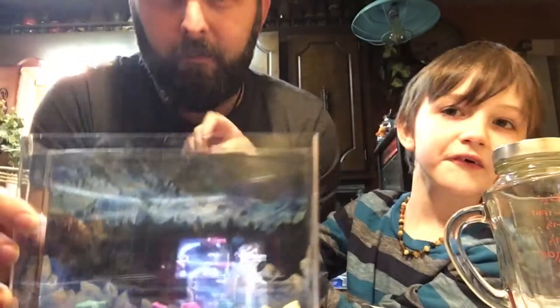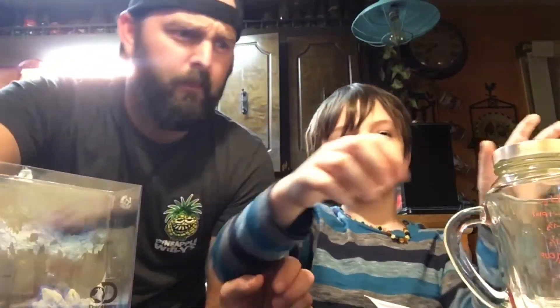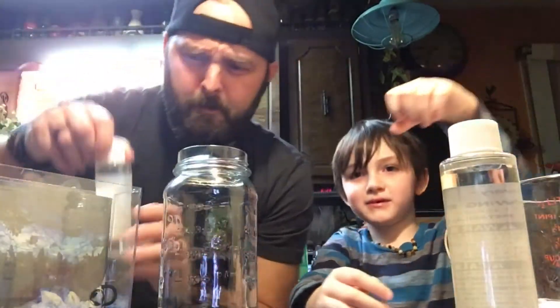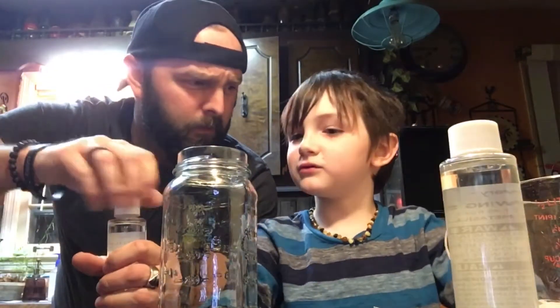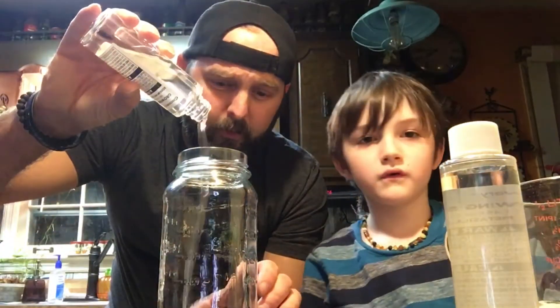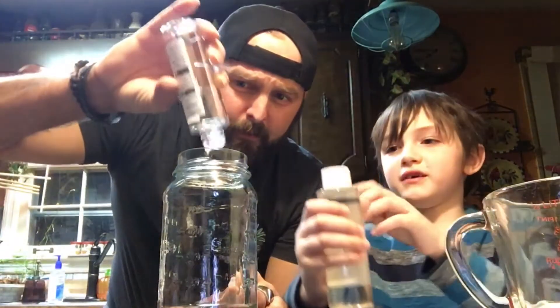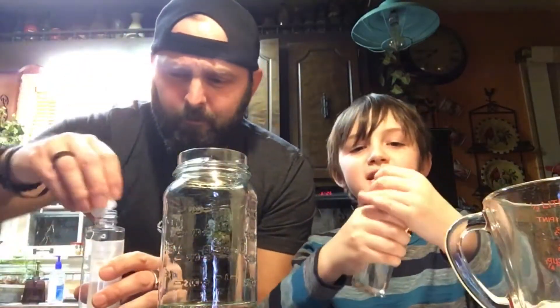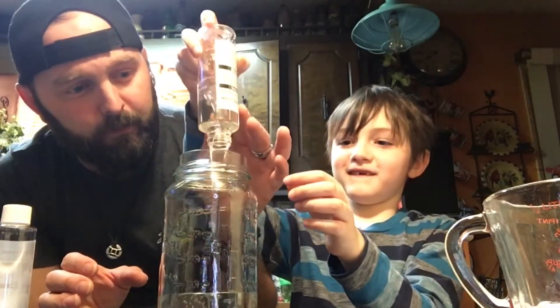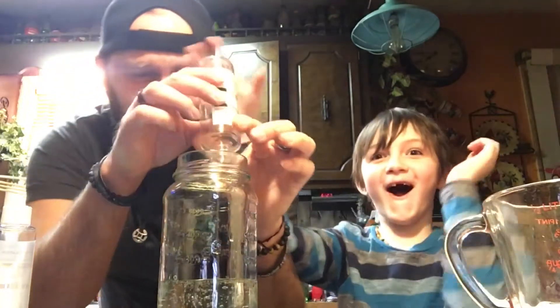So we're gonna put both of these things in there. Look at that — this is what's gonna help it grow. Can I do this one? Yeah, you help opening it. Pour it in, don't spill it. He spilt a little bit of it.